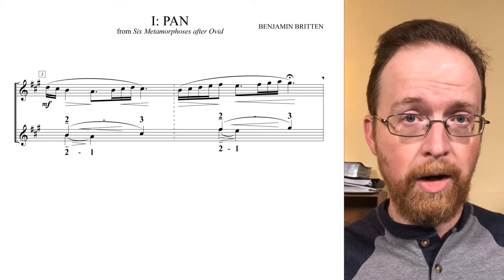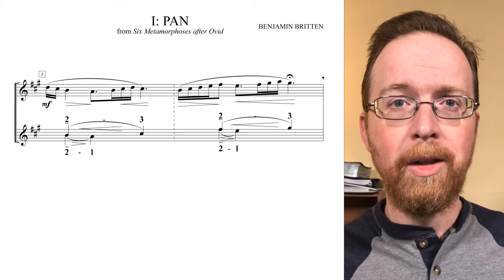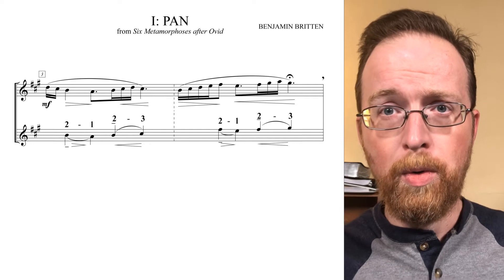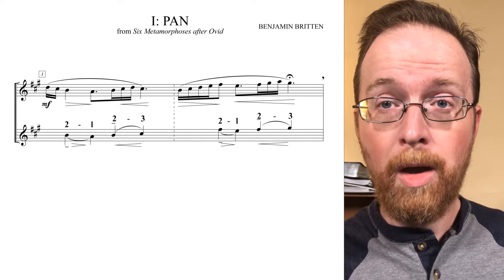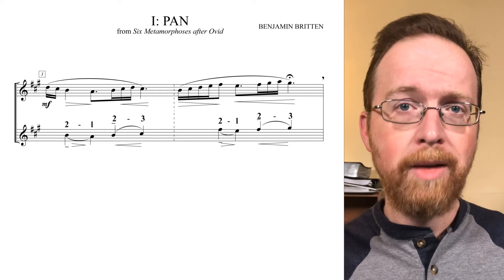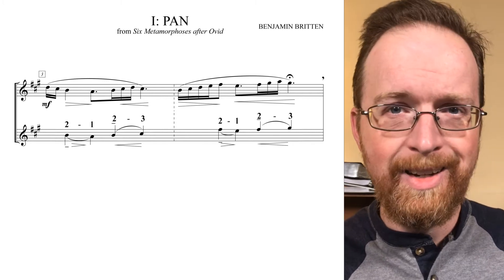And a secondary inversion of that psi motive: two, three. To help me aurally highlight these two motives as they separate from one another, I want to hear two, one, followed by two, three. Two, one — two, three. I find this really helps direct the dynamic flow indicated by the hairpins of these gestures — they're building intensity this way.